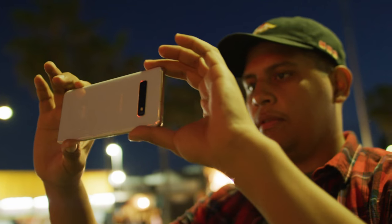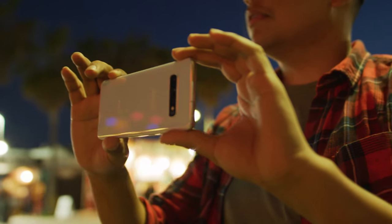All right, today we are back at the beach and we got the Galaxy S10 Plus. This thing is loaded with all kinds of crazy features and specs.